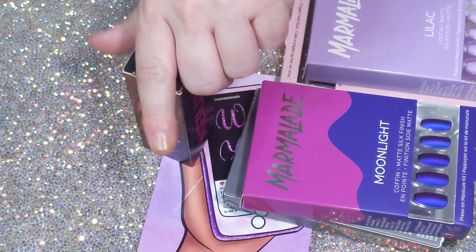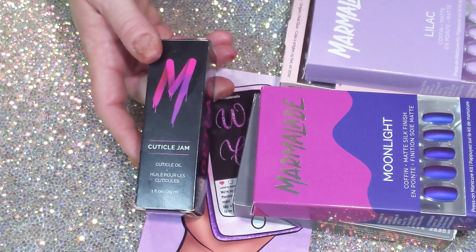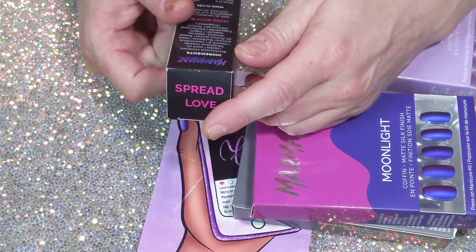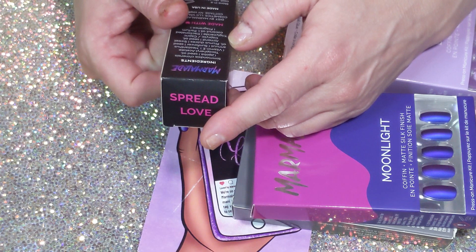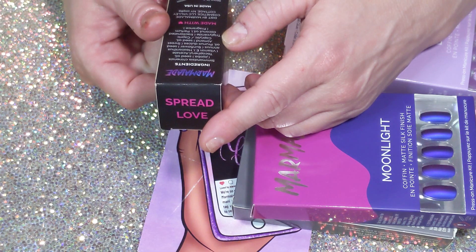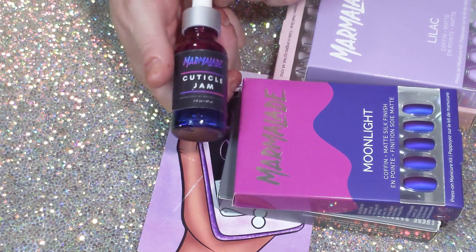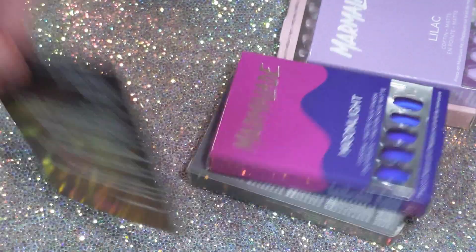So I got four nail sets and their cuticle jam, which I already have and love — I can't resist getting more, it smells so good. The 'Spread Love' cuticle jam has Jojoba seed oil, vitamin E, sunflower seed oil, sweet almond seed oil, coconut oil, and some fragrance that smells amazing. The bottle is a nice big size.